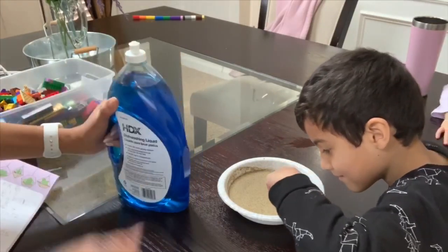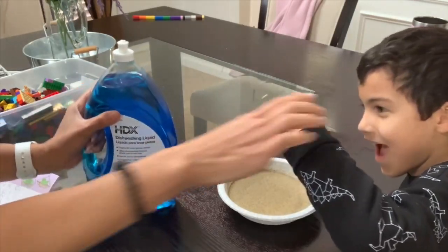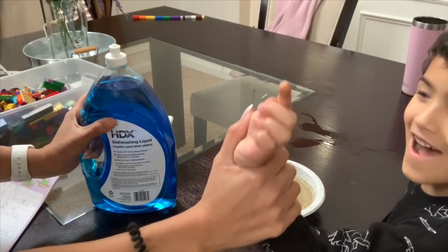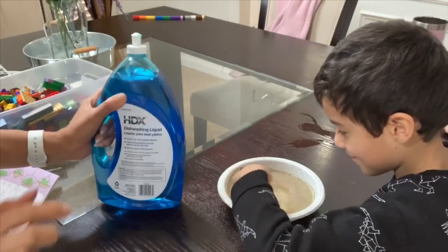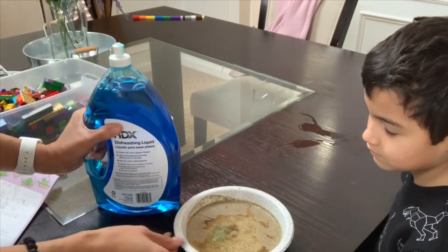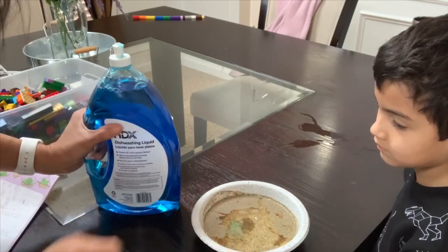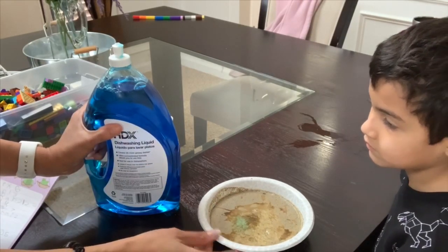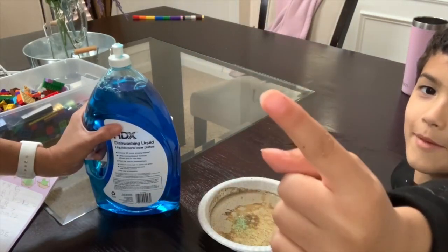I'm going to put a few drops of the dish soap — okay, he does want to put his finger in there. So he put his finger in and now he has pepper on his fingers. Now I'm going to put a little bit of soap on his finger — dip it in the water, don't mix it, just dip. And now all the pepper is gone. As you can see, when you add the dish soap the pepper separates — all the pepper moves to the edges and it's clear in the middle. And when he dipped his soapy finger in, the pepper came right off.